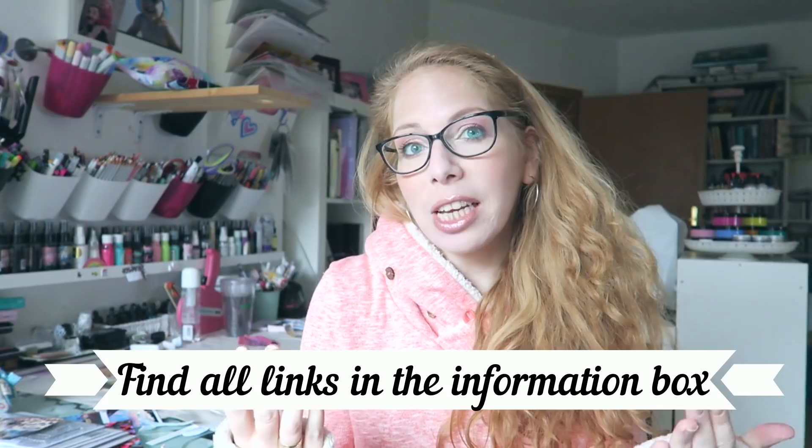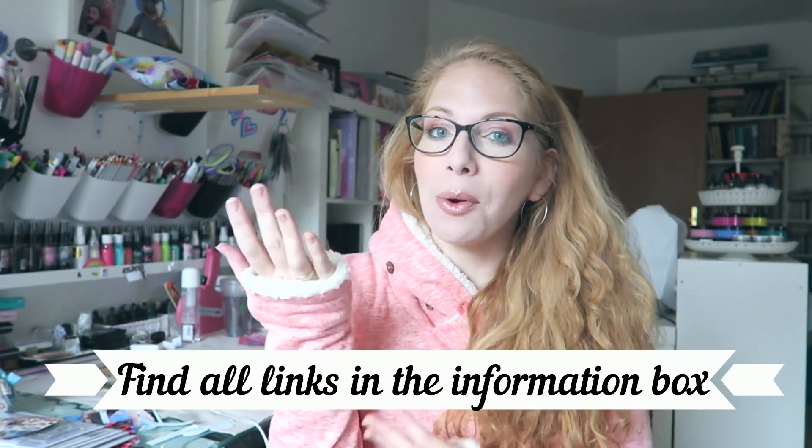Hey everyone, I'm here and today I want to share my holiday 2018 wishlist — things I don't actually own but would like to. Tell me in the comments what you are hoping to get for this year's holidays. If you enjoy this video, please give it a thumbs up, consider subscribing, and hit the notification bell to know whenever I post a new video.